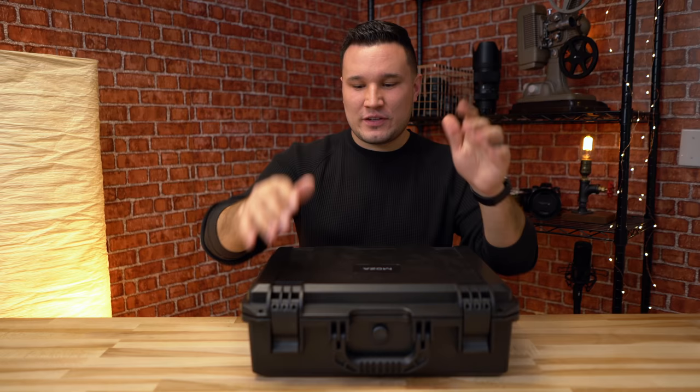Hey guys, it's Max. Today I am reviewing the Moza Air Gimbal.